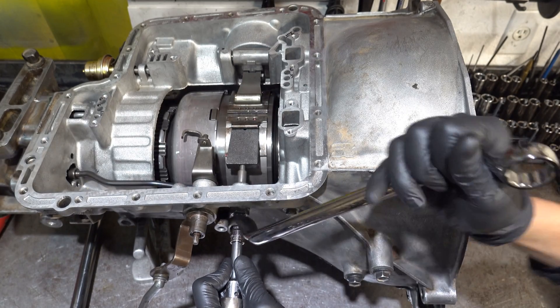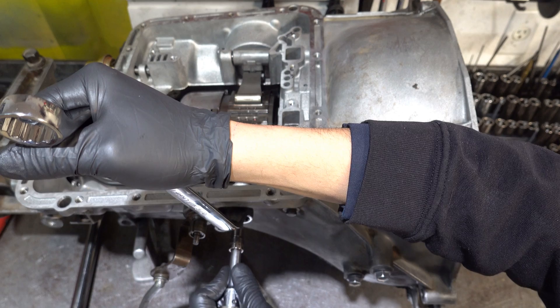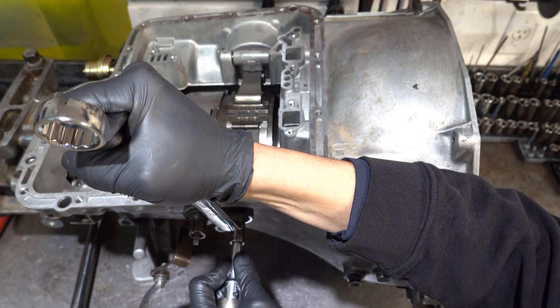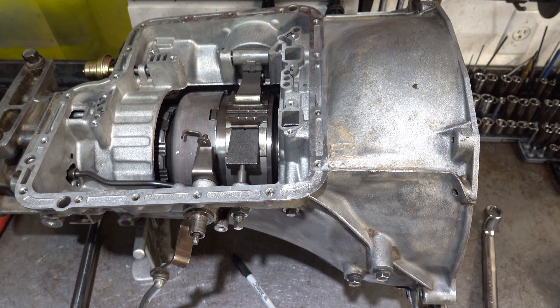As you're turning it, the seal will want to push it back out. Now we're tight and cinched against the case, so at this point it's ready for torque.